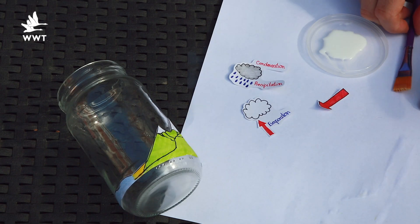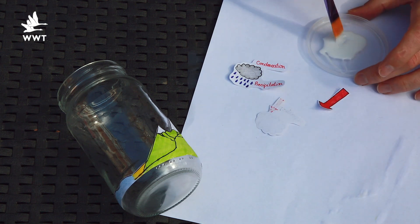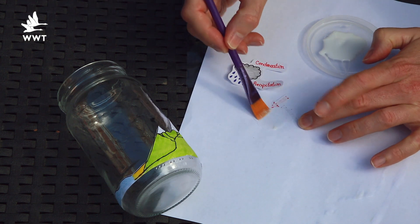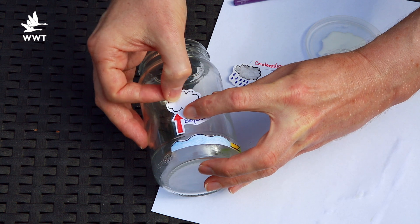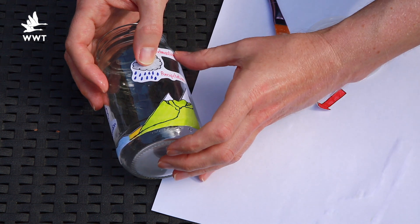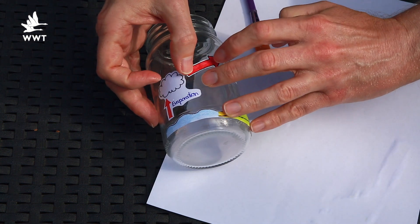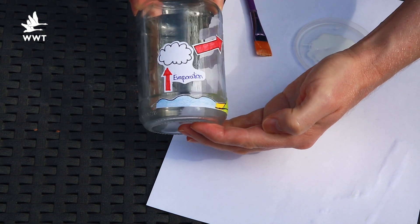Now stick your water cycle pictures onto the side of the jar. I find it easiest to stick on the land and the sea first and then arrange the other pictures around this. Then add the white cloud just above the sea. Next add the grey cloud above the mountains close to the top of the jar. Make sure you leave enough space for the arrow, which you can now stick between the two clouds pointing towards the grey cloud.